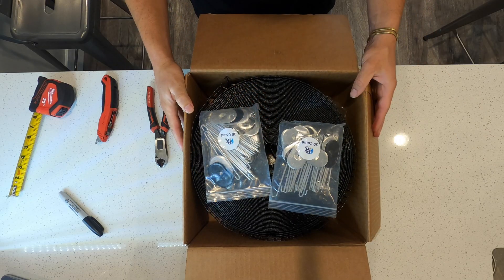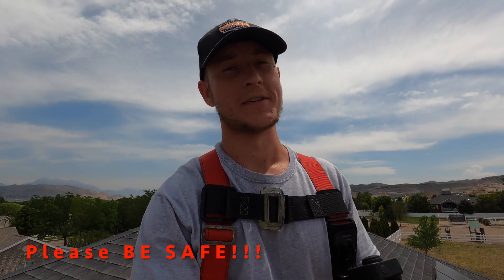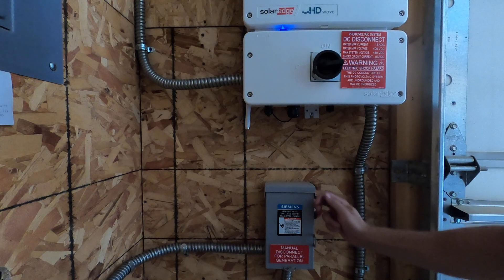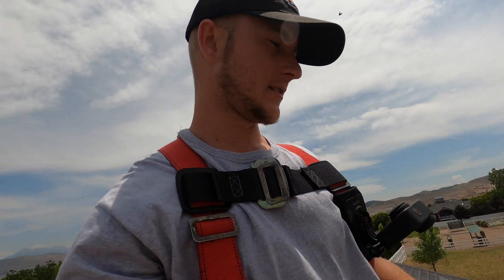Before I get started, I just wanted to go over safety. Please remember, even if you turn off your inverter, a lot of the conductors under the array are still live. If you don't have fall protection, go to the pawn shop or the hardware store, but please invest a little bit of money in a harness and tie off when you're on the roof. The number one place where people get hurt is transitioning from the ladder to the roof or from the roof to the ladder.